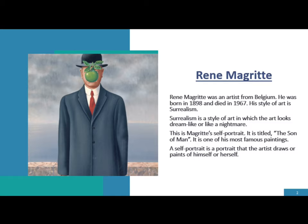This is Magritte's self-portrait. It is titled The Son of Man, and it is one of his most famous paintings. A self-portrait is a portrait that the artist draws or paints of himself or herself.